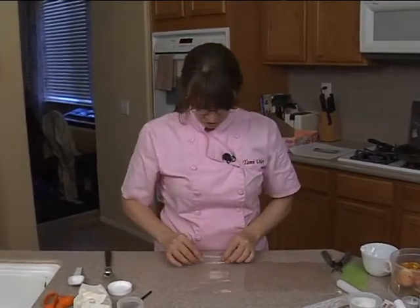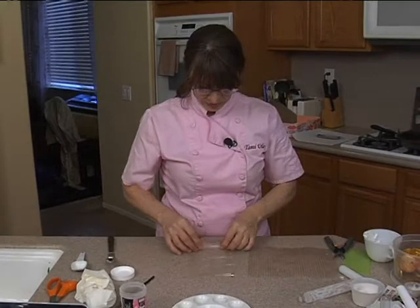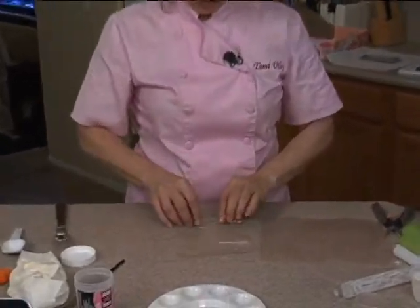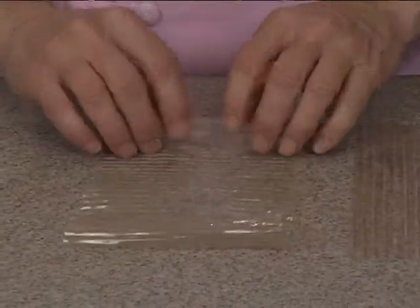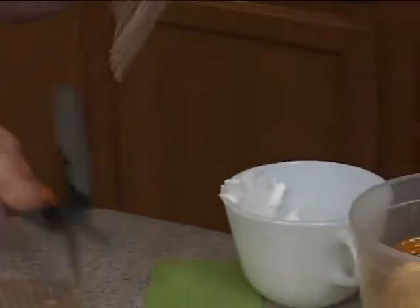What you can do is you can roll it up. Just roll it. I just rolled it around a couple times so it's stiff. Cut off the excess.